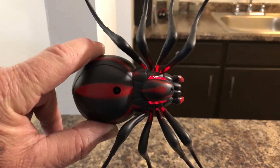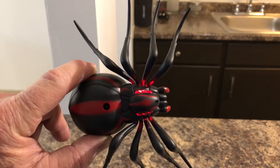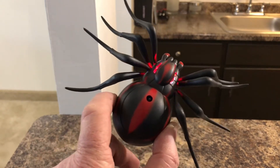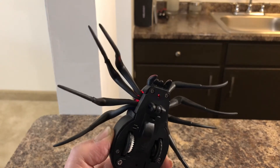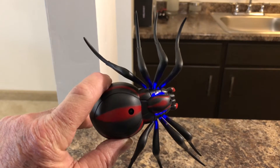All right, boys and girls, look what we got here. The Black Widow. I don't know if it's a Black Widow or not — it doesn't have an hourglass on its back. But it sure looks cool as hell. I think this thing is scarier looking than the cockroach.